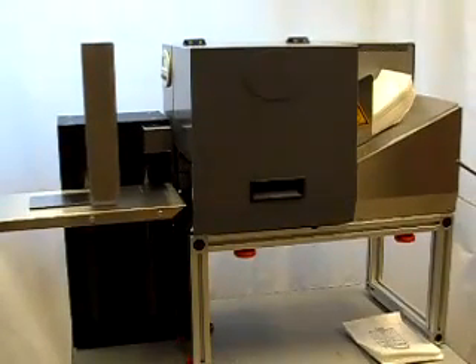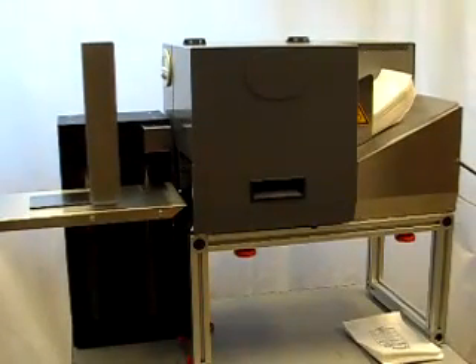Hi, this is Nathan with Duranix. This is a video to show the Thermaprint 64's printing capability of Tyvek pouches in combination with a power stacker. I'm just going to print off around 15 Tyvek pouches and you can see how it runs.